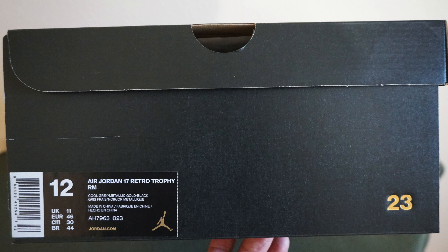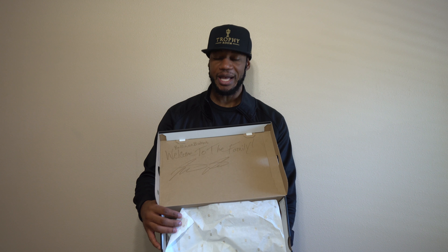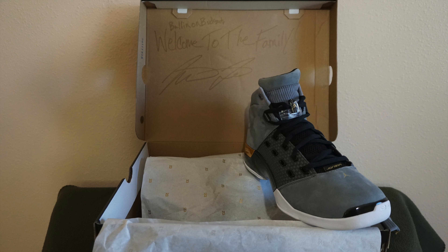On the label it says Air Jordan 17 Retro Trophy Room, and this is a size 12. First and foremost, this box was signed by Marcus Jordan — it says 'Welcome to the Family,' and on the very top you see where it says 'Balling on the Budget' — well, let's say balling on their budget.